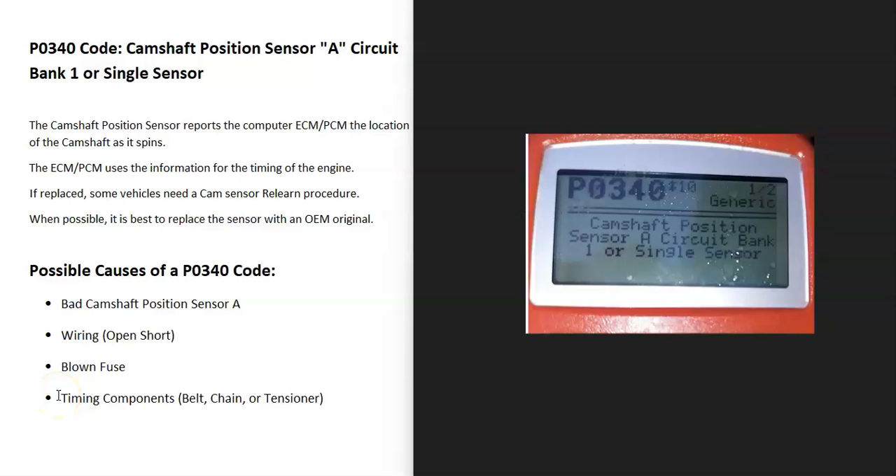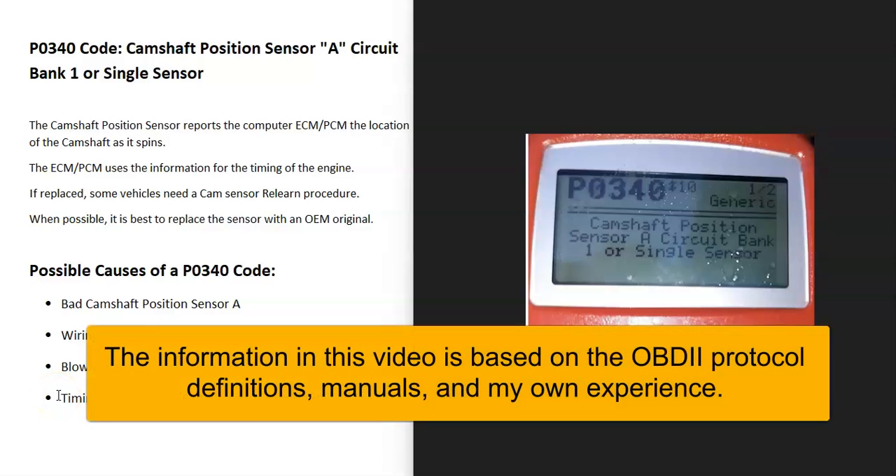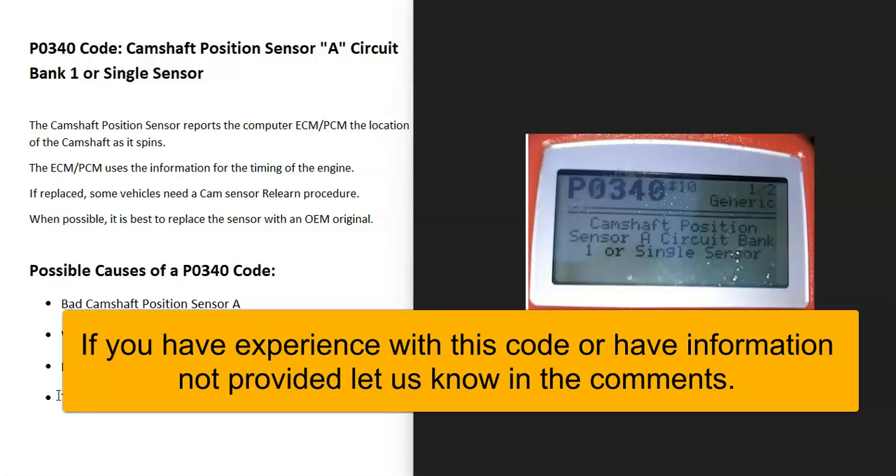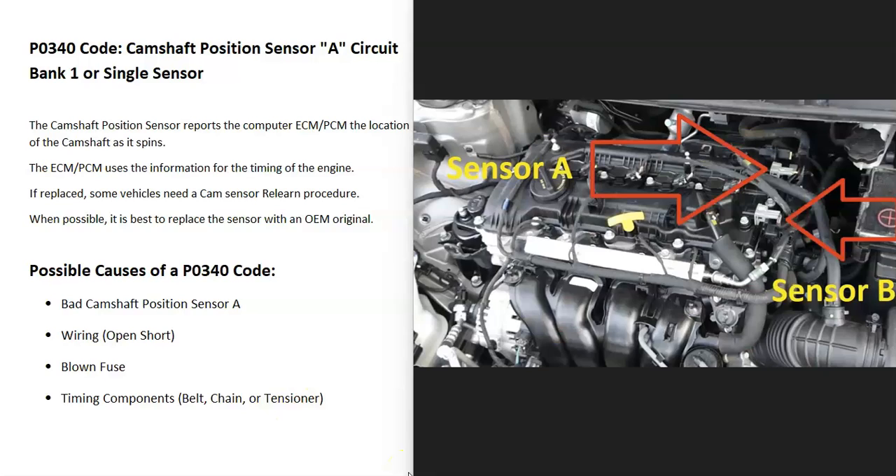Today I'm talking about a P0340 code — what it is and how you go about fixing it. A P0340 code is a camshaft position sensor A, circuit bank one, or single sensor. There are sensors that report back to the computer the location of the camshaft as it spins, and the computer uses this information for timing of the engine.